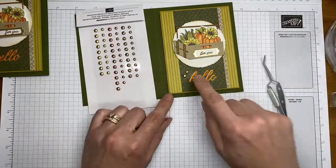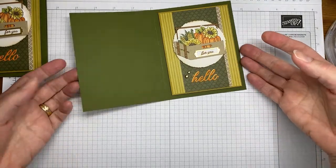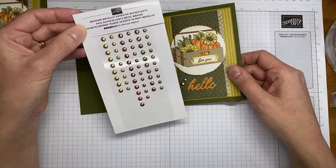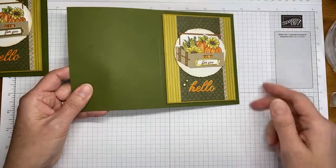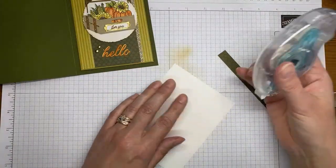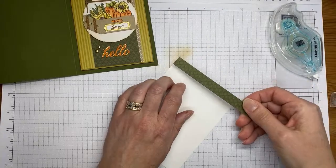The last thing on the card front is some of the Brushed Metallic adhesive-back dots — the gold ones. I've got one of the larger ones and a smaller one. I'm smushing them down. They're some of my favorite embellishments — fairly flat and neutral, so they go with everything. That's it for the card front — super easy!